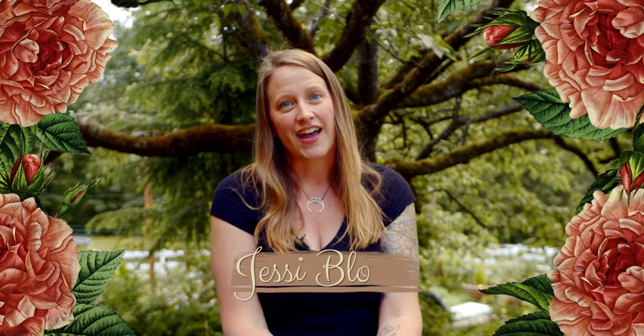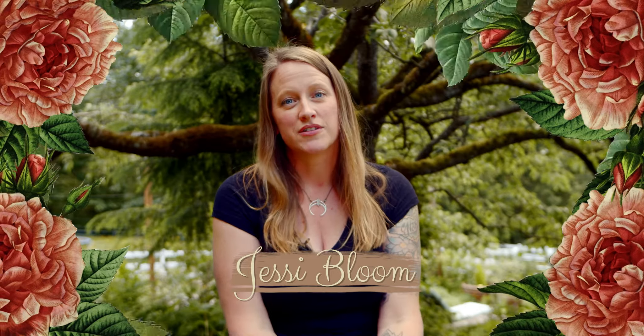I'm Jessi Bloom, an author, educator, and garden designer, and today I'd like to talk to you about the importance of mulch.